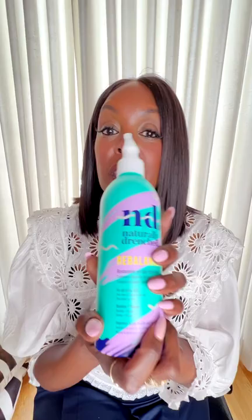Another favorite product of mine at 13 Loon at JCP Beauty is Naturally Drenched Rebalance Restorative pH Balance Treatment. This is so great. As we move into summer, we're going to be in and out of pools, at the beach, and our hair is going to be taxed a lot.